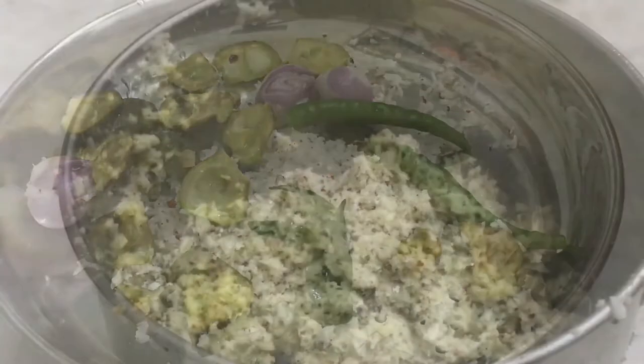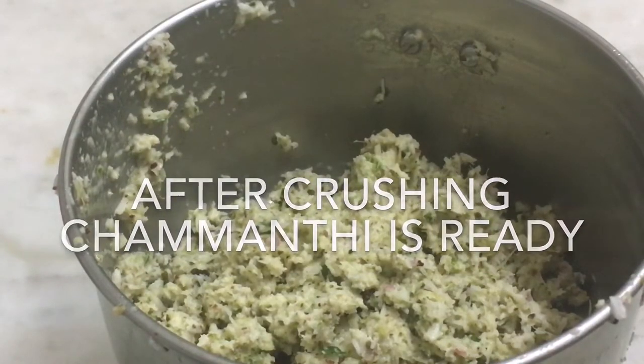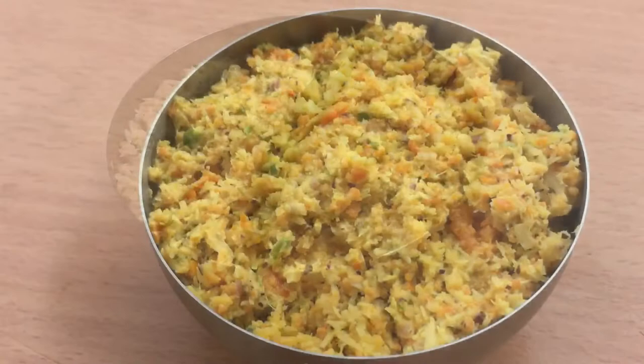We have to go for a mixer. The recipe will be ready — they will take the taste. The recipe is made by our recipe.